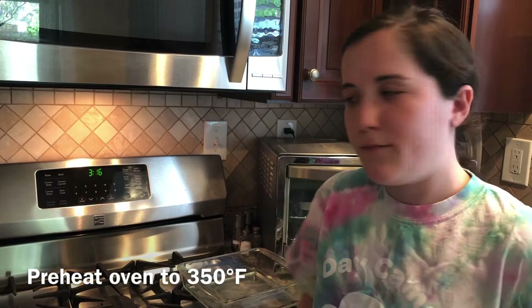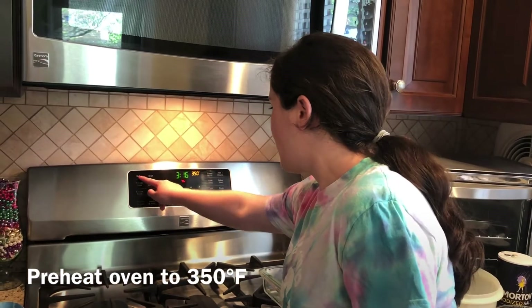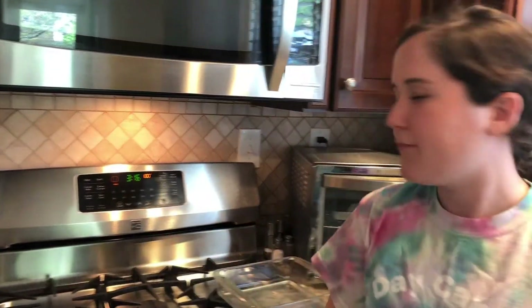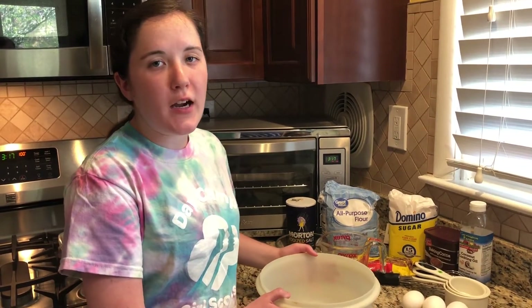First we are going to preheat our oven to 350. Then we are going to take our mixing bowl and combine the flour, cocoa powder, and salt.